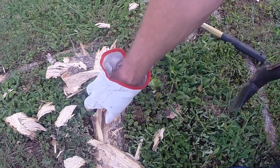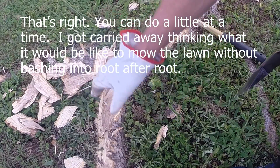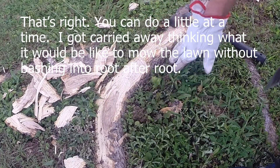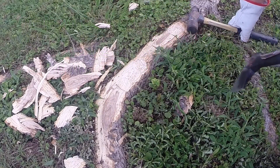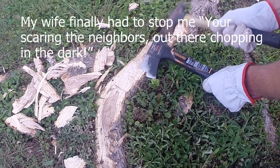You don't got to do them all in one day. Will your tree fall over? I don't know, I hope not. But I think it's a good way. I'm actually looking forward to mowing the lawn. It's a good thing.